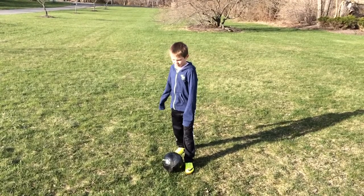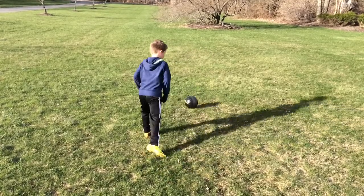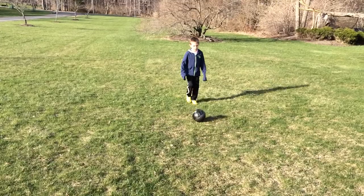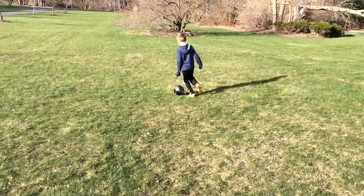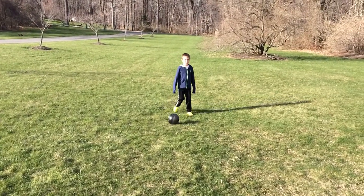It's like a fake shot. You act like you're about to shoot, and then you curl around. Now here comes the fast version. That's how you do the trick.